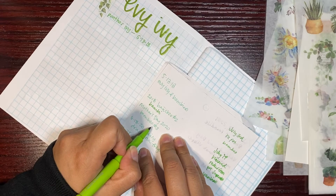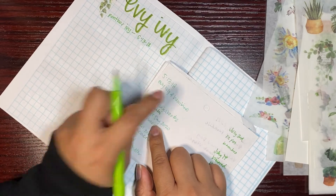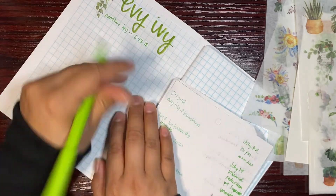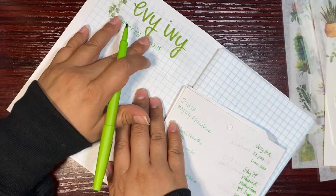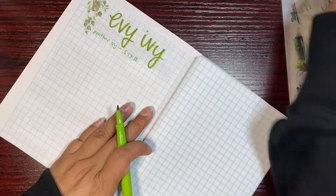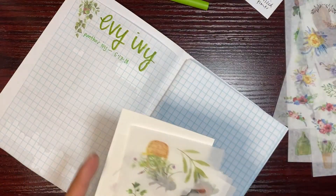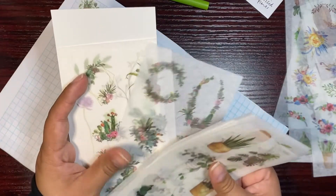It was a Mother's Day gift in 2020. So what I'm going to do is write how to take care of a pothos here, and then over here I'm going to write about the next plant I got, which was bamboo. I don't even think I have a bamboo sticker.